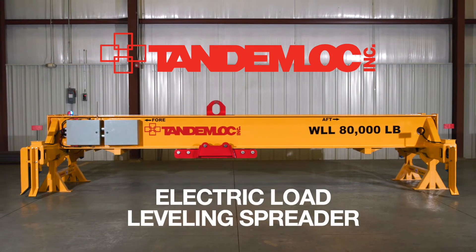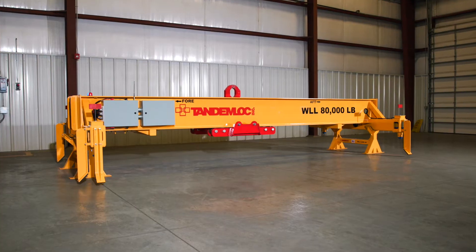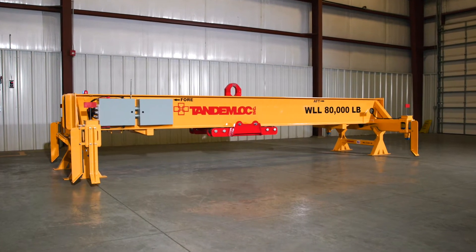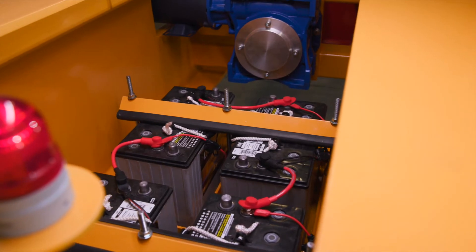This is TandemLock's newly designed electrical load leveling spreader with many new and updated features. For decades, the standard load leveling spreader has been a popular product in the field. So we took a proven product and upgraded it to make it safer and easier to use.